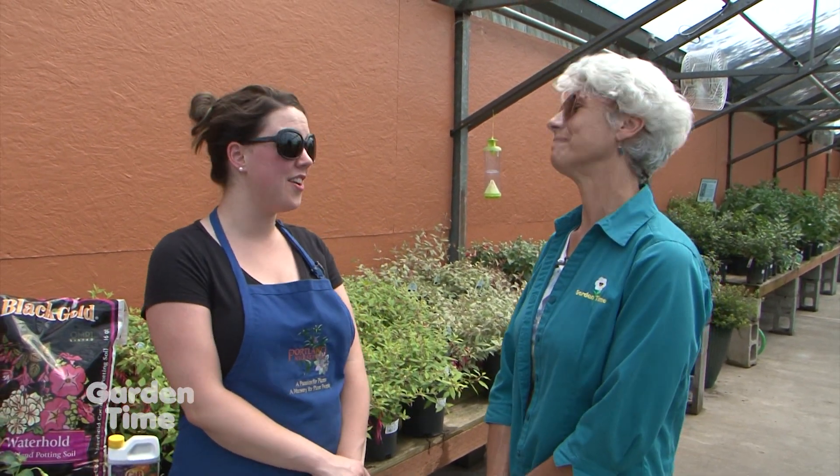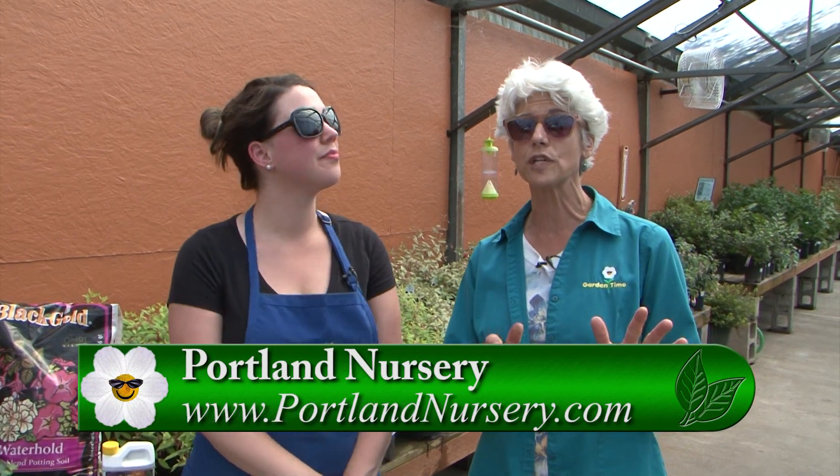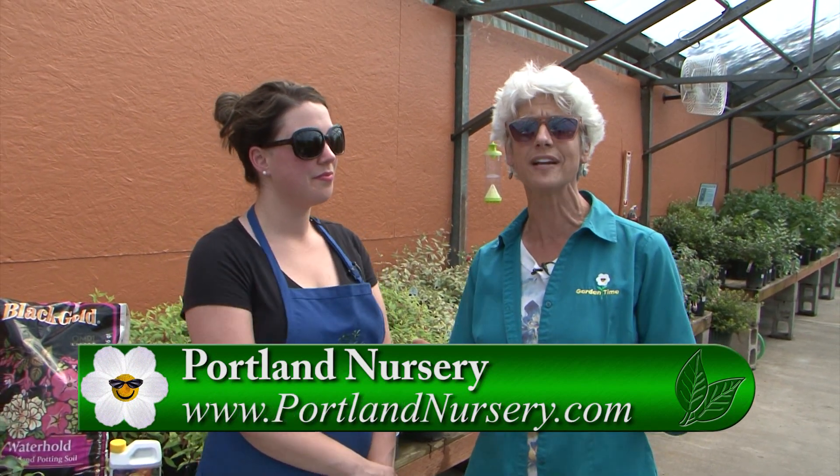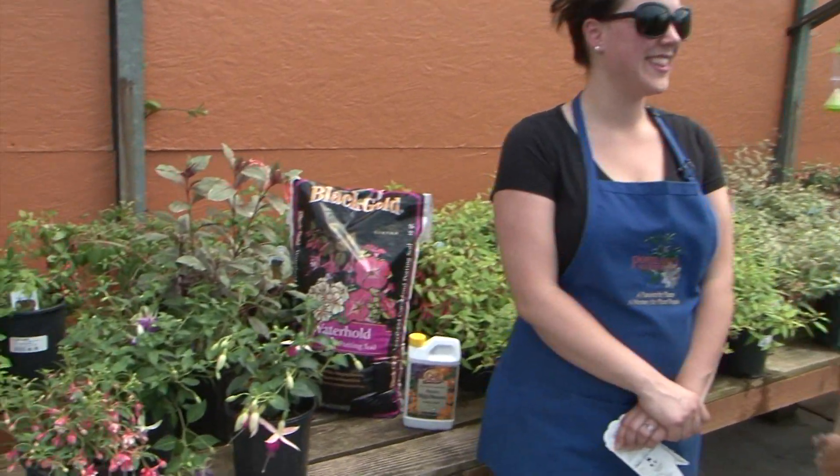You have a special event going on today and tomorrow — what's going on? We've got the Fuchsia Society here; they're having a show and sale. It's a really great way to come out and see all the different varieties, and if you have any questions, they're the people who will be able to answer them for you. Portland Nursery on Stark Street is going to have this event. Go to GardenTime.tv and click over to the website for information on exactly when the Fuchsia Society is going to be here. Come on, get your questions answered, and maybe pick up some more fuchsias.